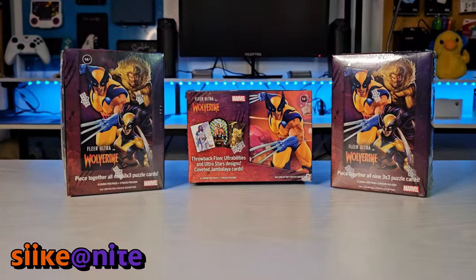We have one last episode, at least for now, of these donated boxes from our friend who wants to remain anonymous — but I really want to thank you, dude. This has been a lot of fun opening these. We've gotten more Wolverine cards, and a lot of the cards we've gotten are adding to our set. We didn't get a lot of duplicates, so getting closer to filling out the base set has been amazing. We got some great hits in the last two boxes, so please go check out those episodes.